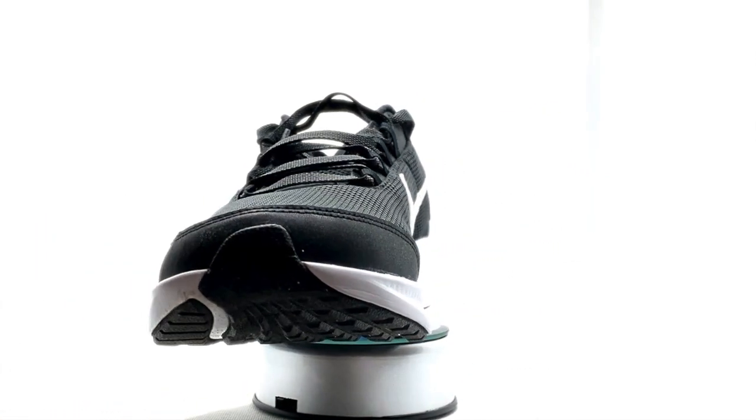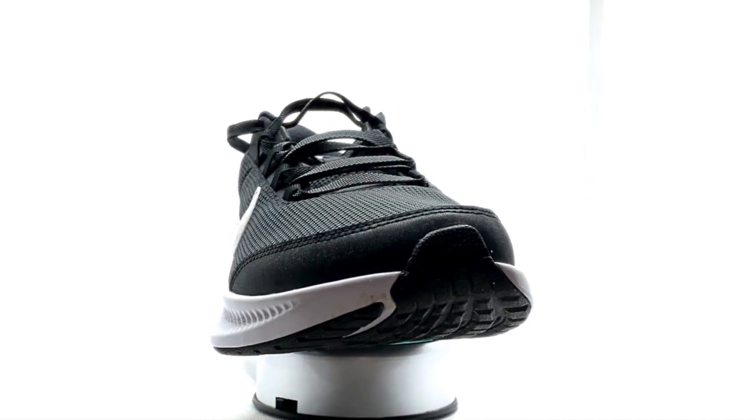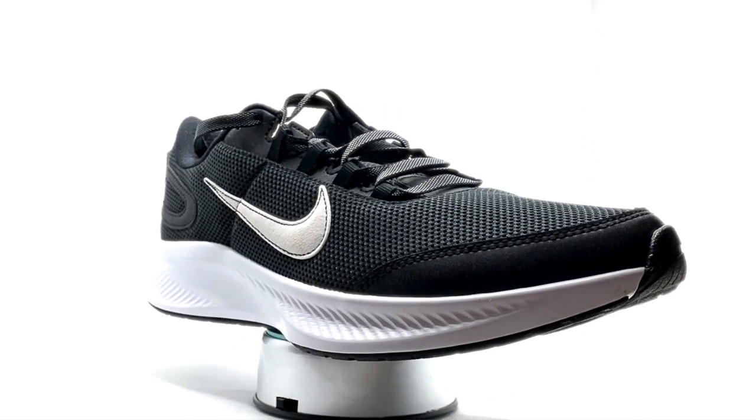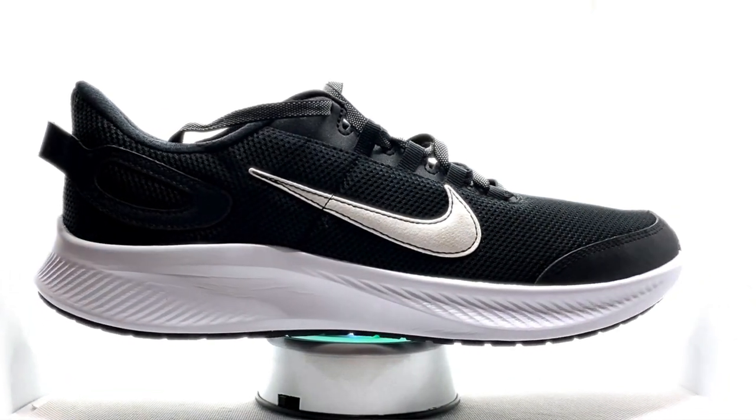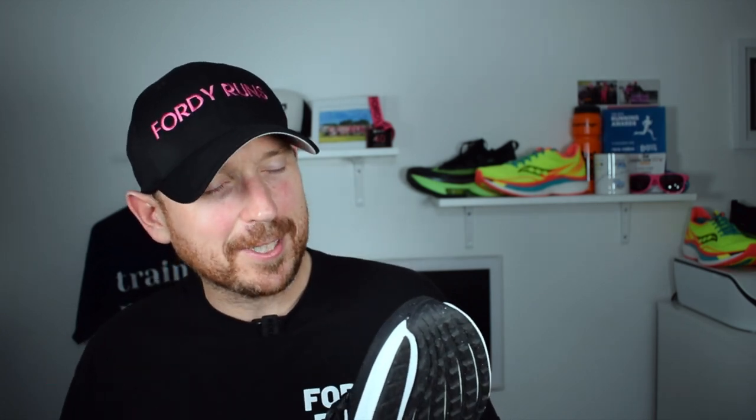You've got foam cushioning in the midsole — it doesn't mention any particular foam they've used, so it's just a basic foam. This is about as basic as you can get, but what do you expect for under 50 quid. You've got some synthetic rubber on the front to add some support and help with wear and tear, plus a pull tab on the back which is useful for putting them on.